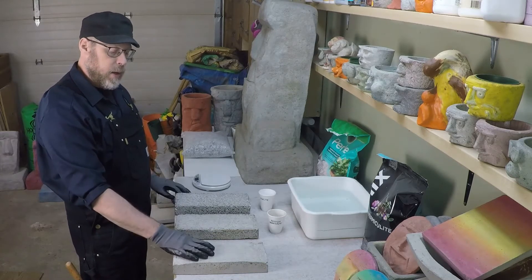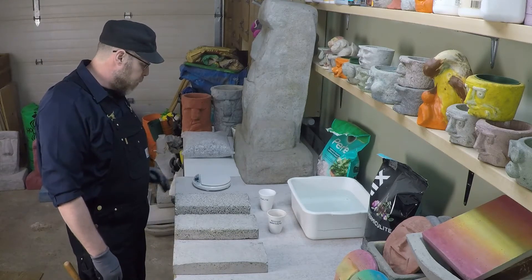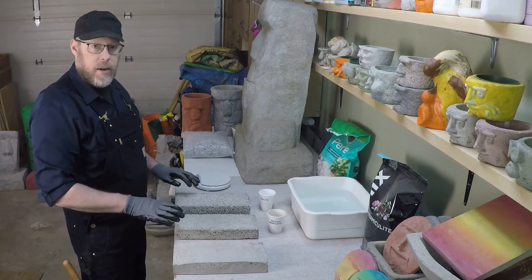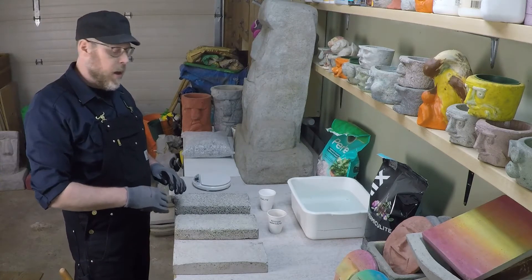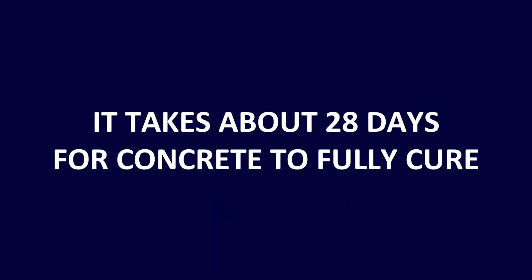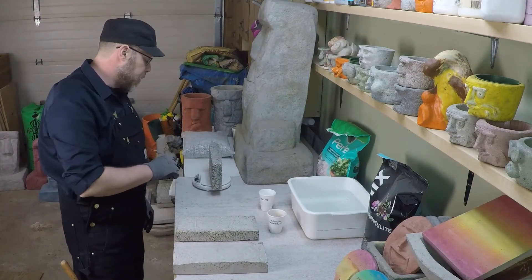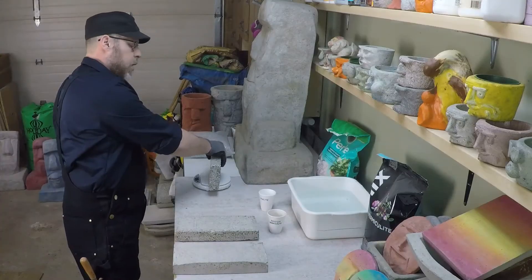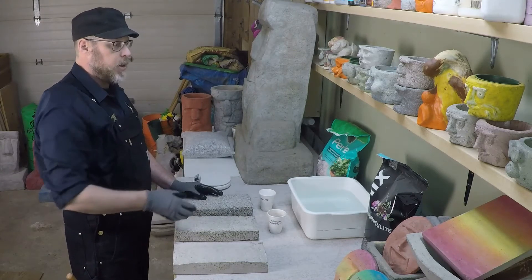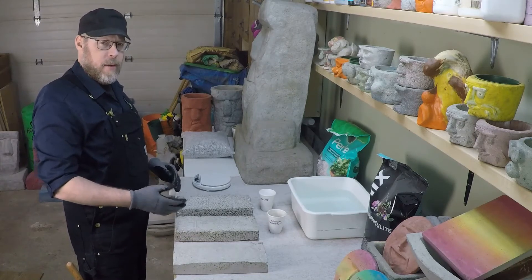We know that the control block is 3.8 kilograms. These are fully cured test blocks — at least six months old — so they've had plenty of time to hydrate and then release that moisture. Let's go ahead and weigh the perlite brick. The perlite brick is 1.37 kilograms. At 1.37 kilograms compared to 3.8 kilograms, that's just about one third of the weight.